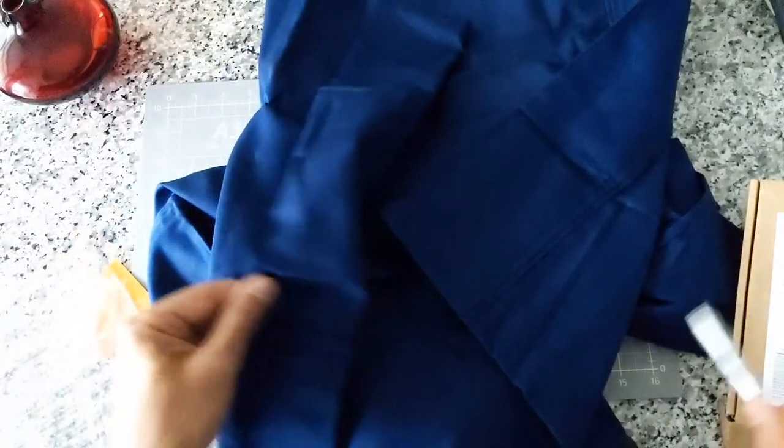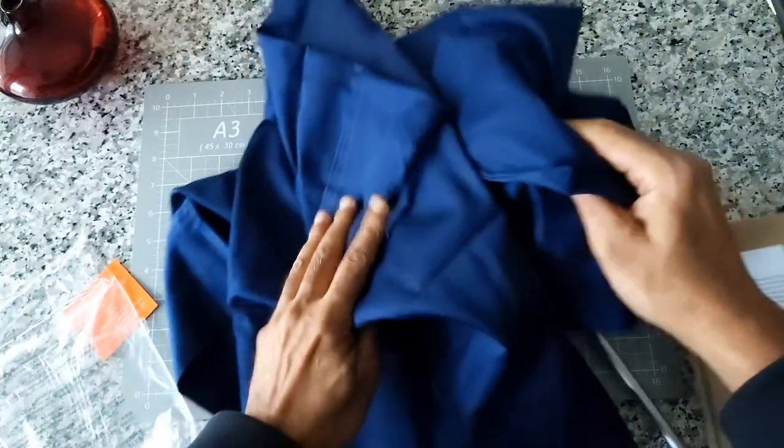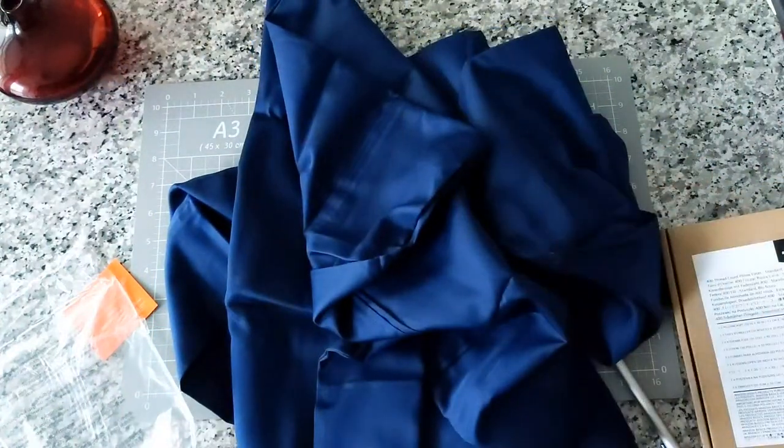They come in different colors and different sizes, but I picked standard and navy. Thank you for watching this video. For the next video, I'm going to put a link on the screen. I'll see you in the next video — thank you for watching!